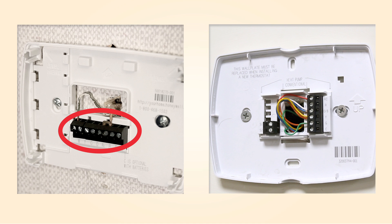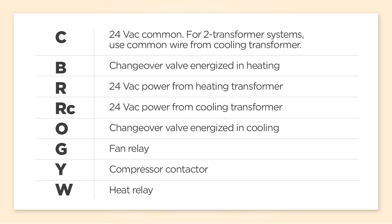If you have empty ports or connections, don't worry. These ports are designed for features your system may not have, such as extra stages, fan control, or cooling. When wiring, just make sure you copy the old setup or follow the labels on the wires.